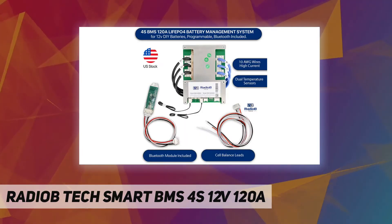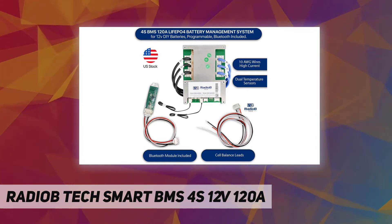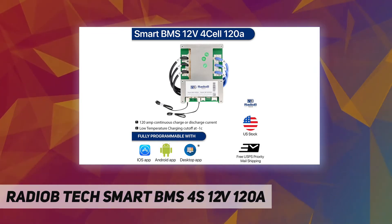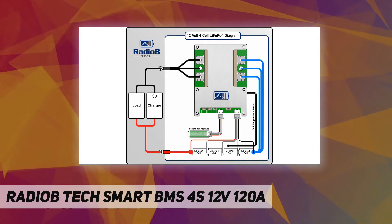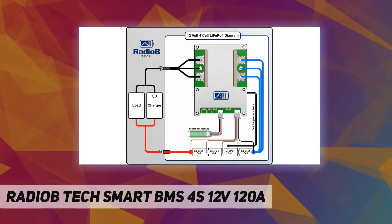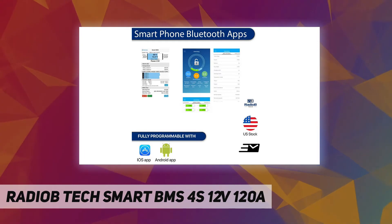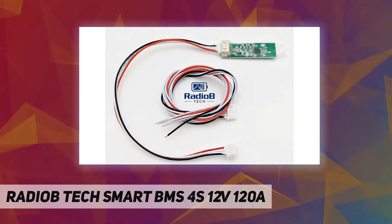Manufactured using LiFePO4 cells with higher energy density, more stable performance, and greater power, letting you use the battery more freely. LiFePO4 is more cost-effective when factoring time and cost into your purchase. The protection board has various protective functions for charging and discharging, including overcharge protection, over-discharge protection, short circuit protection, and overcurrent protection.